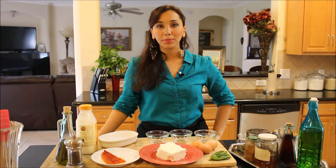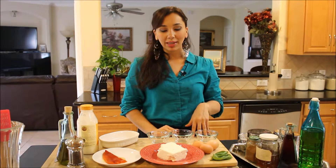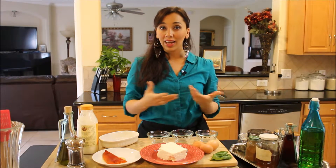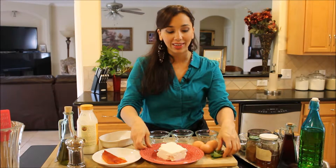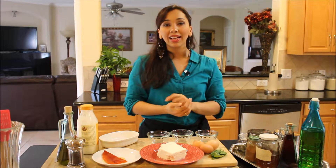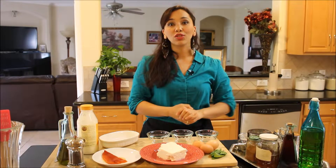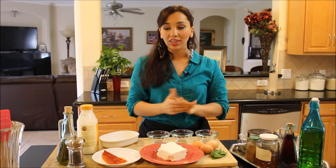Hi guys, welcome back to Dimitra's Dishes. Today I'm going to teach you how to make herbed baked eggs. These are perfect to serve at a brunch, perfect to have for breakfast, or just to have any time of the day. This is one of my favorite ways to treat friends when they come over for brunch. It's done in under 10 minutes — the whole process is very quick, very easy, and it's sure to impress. Let me take you over the ingredients and we'll get started.